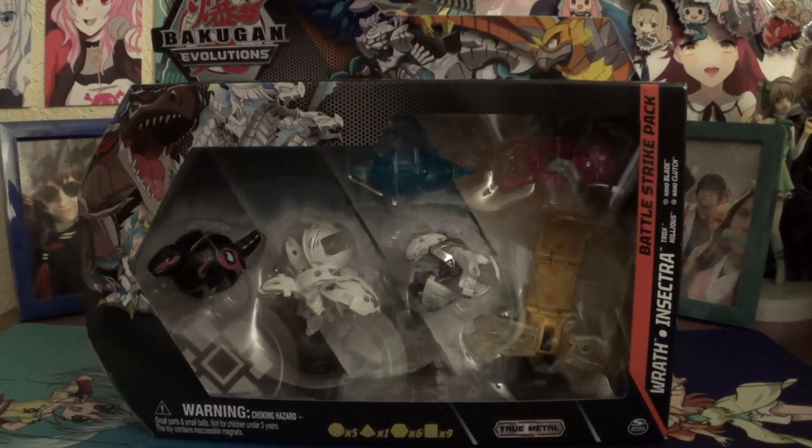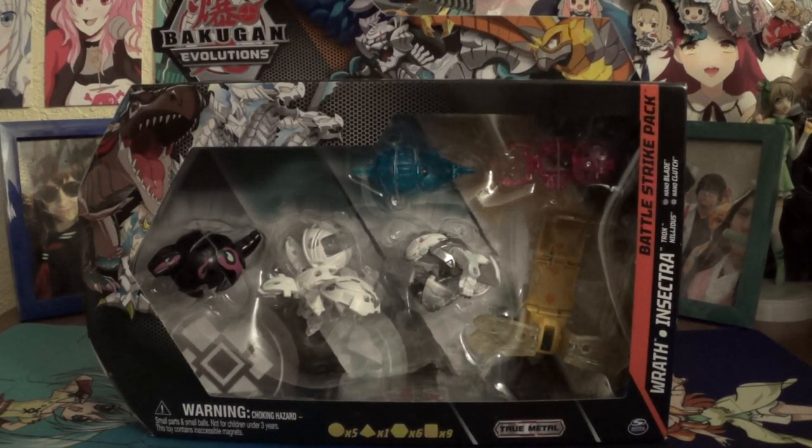Hey everyone, Yui here, back with another unboxing video. Today we have another six-pack — this time being the first of the Wave 3 six-packs.